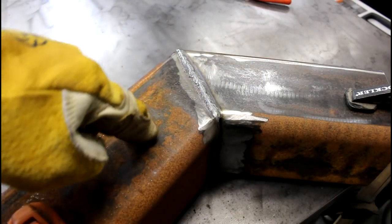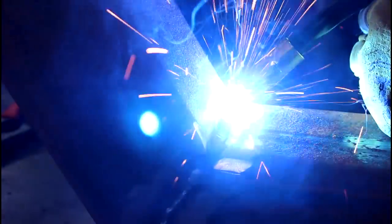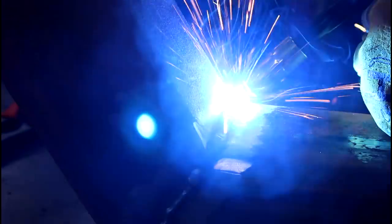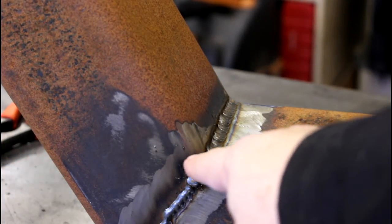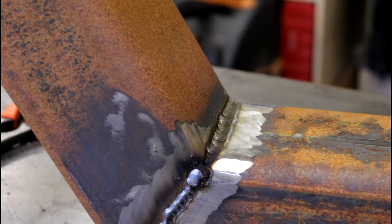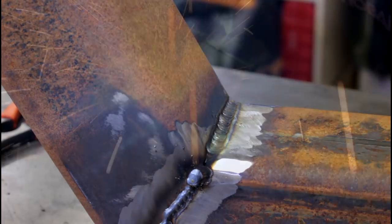I'll flip this over and run a bead on the opposite side. I can see there's a little gap right here that I need to fill in, but this bead across here looks really good to me.